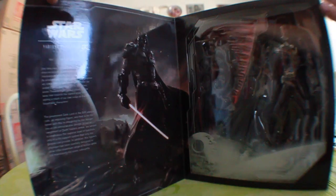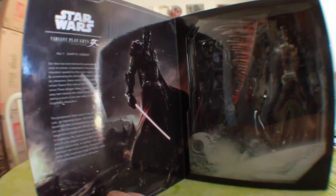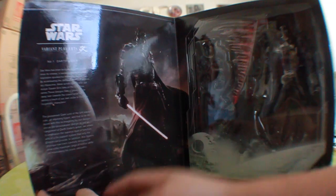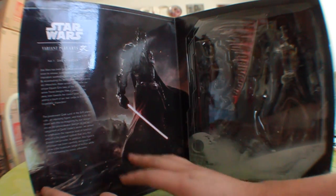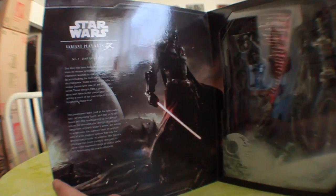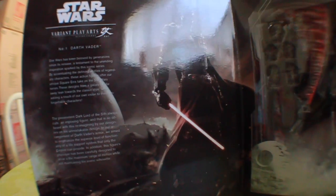Getting this guy open here — this looks very awesome. We do get a very cool opening, and there's the variant Darth Vader inside along with text on the side like we usually see. If you wanted to read that, you could pause the video. So that's very cool.